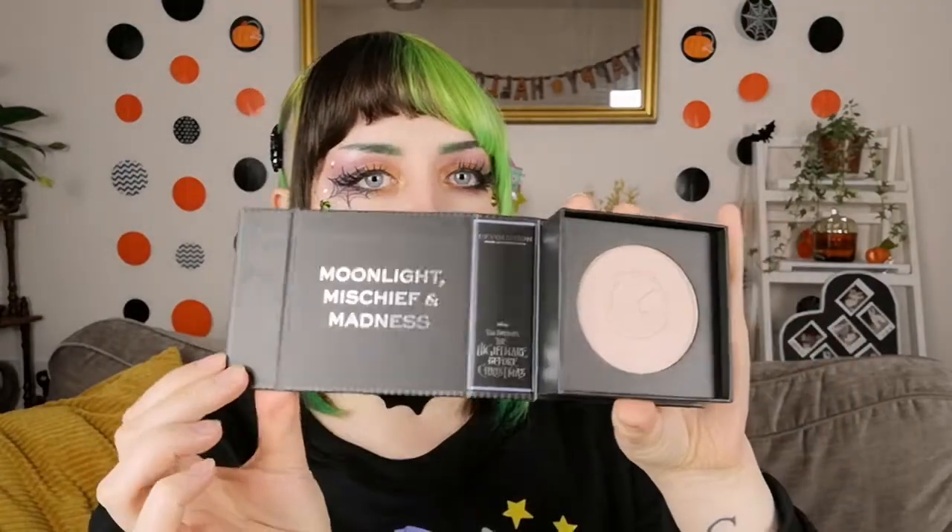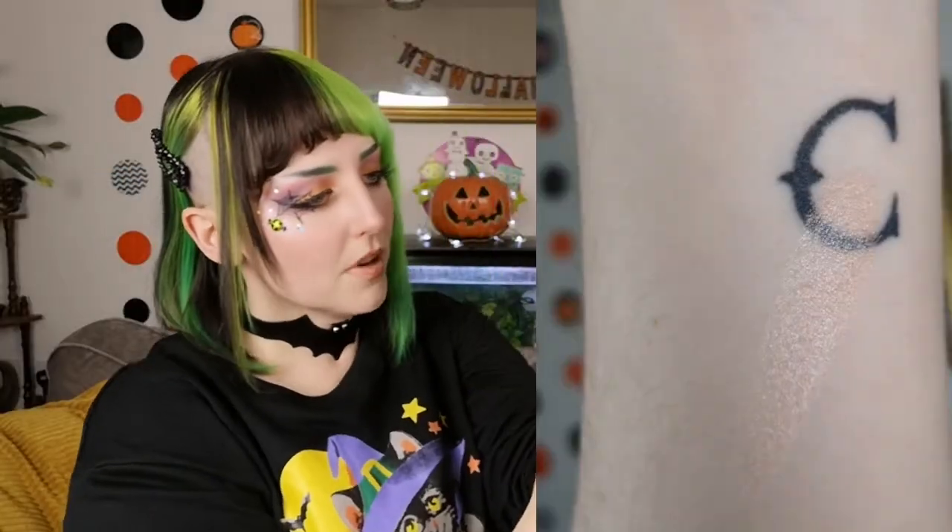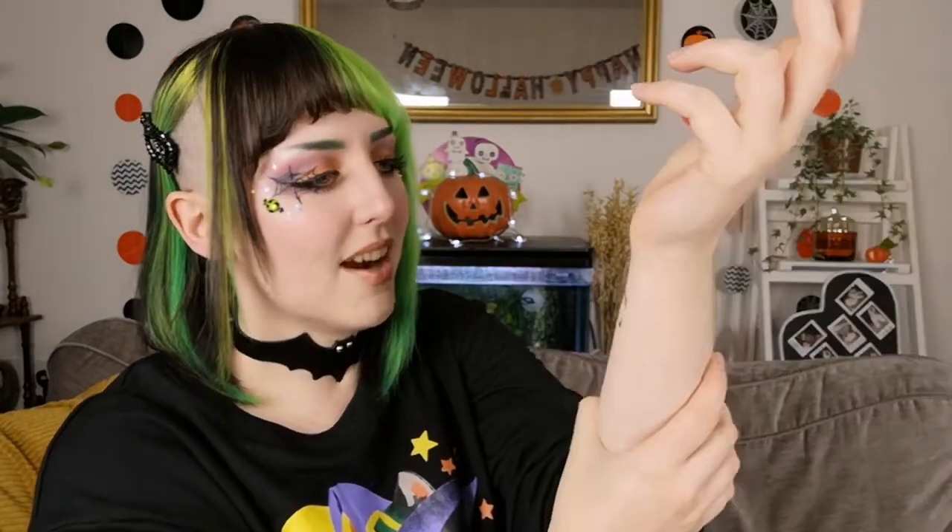Next up I'll show you the highlighter that I got. This one is Moonlight Mischief and Madness. The cartons are really nice — all the art and packaging is really cute. So this one opens up on the side, it's like magnetic. Here you can see the name and you can see the highlight itself. It's a little imprint of Jack in it. It's a really nice highlighter. This one is like slightly darker than my skin — I know I'm really pale so it's not hard. It's a highlighter that makes me a little scared I'll look like I have streaks, but it does look really nice if you have pale skin. It's kind of bronzy, goldy, pinky — it's hard to explain. The packaging also feels really safe; when I shake it, it doesn't fly open or anything, and it's really sturdy.